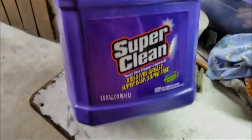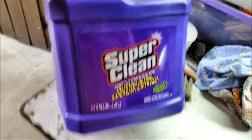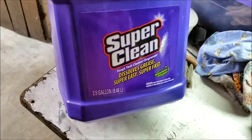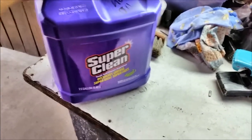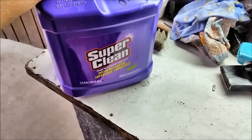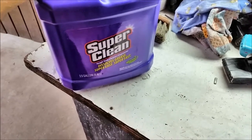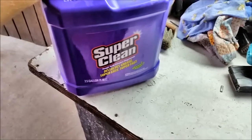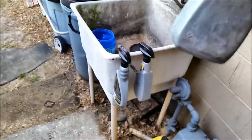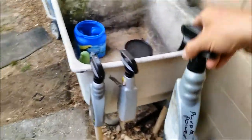This product right here, Super Clean, is amazing stuff — super concentrated and biodegradable. I use it for working on lawn mowers and cars. It's a little bit cheaper than brake cleaner and doesn't have quite as bad of a smell. I've got a bunch of squirt bottles from wheel cleaner that I've relabeled and use for cleaning grease.